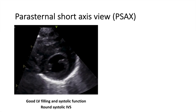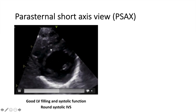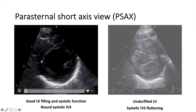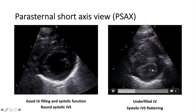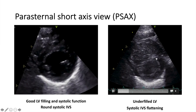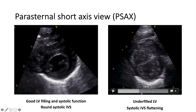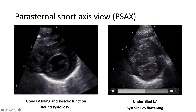We look at filling and contractility the same way as in the long axis and apical views. This short axis view represents good LV filling and systolic function — the interventricular septum is round throughout the cardiac cycle, during both systole and diastole. As opposed to this example, where the LV looks underfilled, the RV appears enlarged and dilated, and the septum is flattening during systole. This is consistent with pulmonary hypertension.